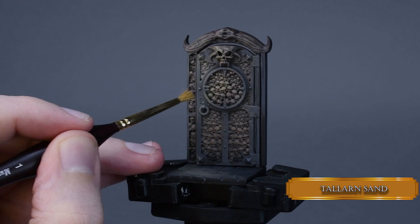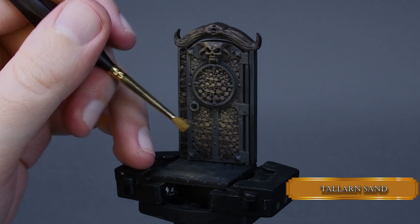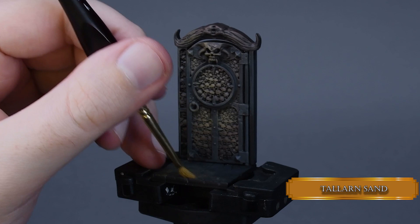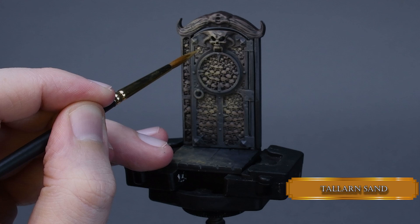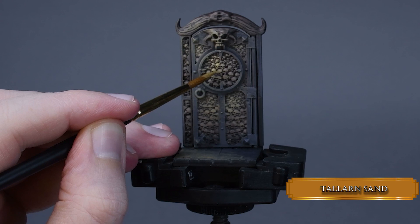I do not apply Tallarn Sand all the way. As I get closer to the ground, I apply it less and less. To increase the opacity of Tallarn Sand, I pick out some of the skull with a regular brush. This is a little bit of layering, but it's quite fast — just roughly applying it over the top part of the skulls, not all the way, just where we dry brushed Tallarn Sand previously.